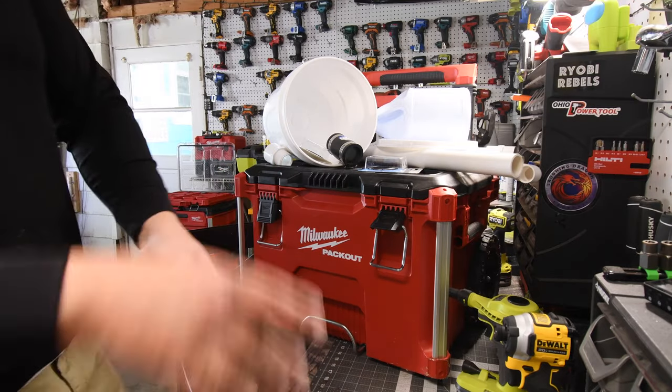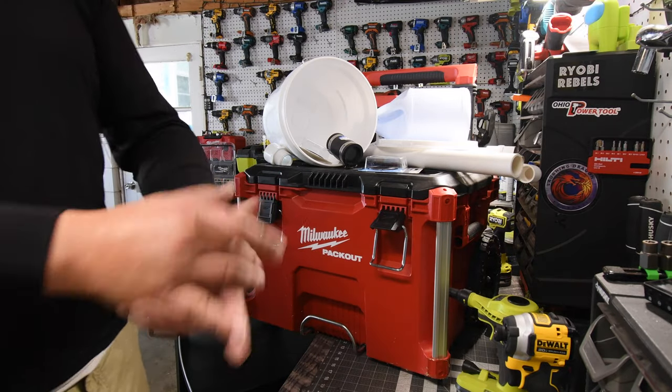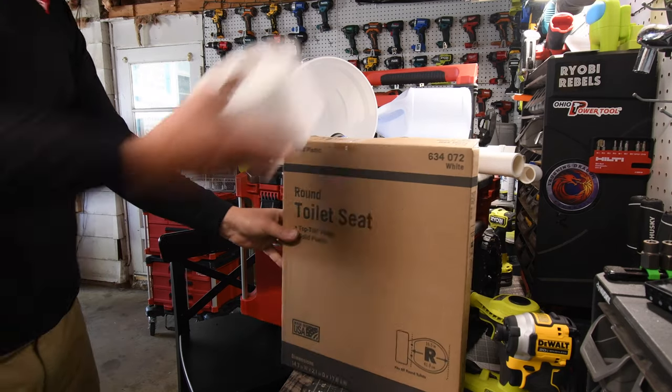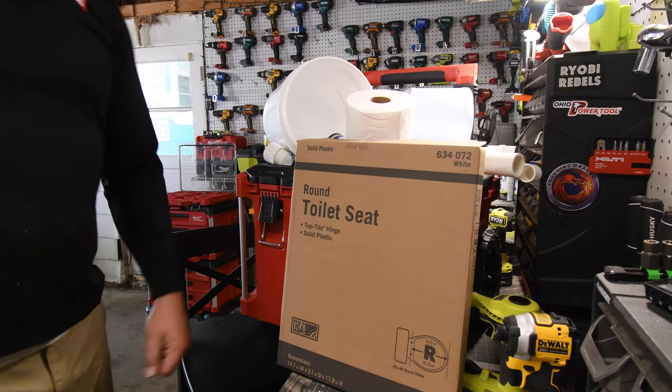All right guys, so if you have any plans, cancel them — because you need to stop and watch this video and make this. We're going to turn this Milwaukee Packout into a toilet.